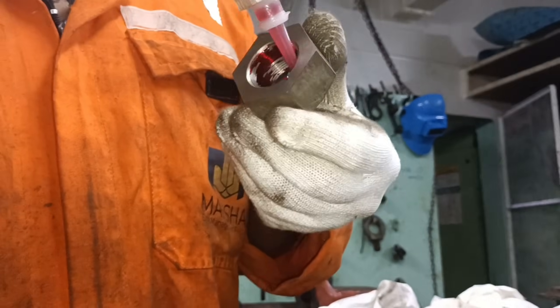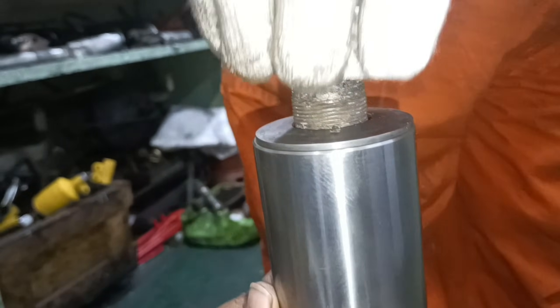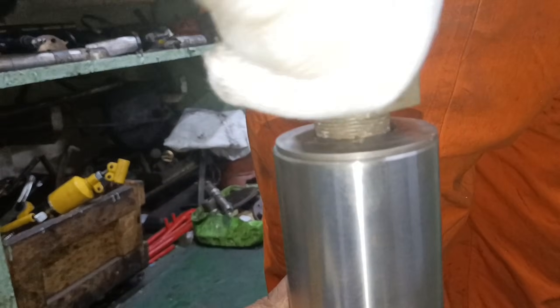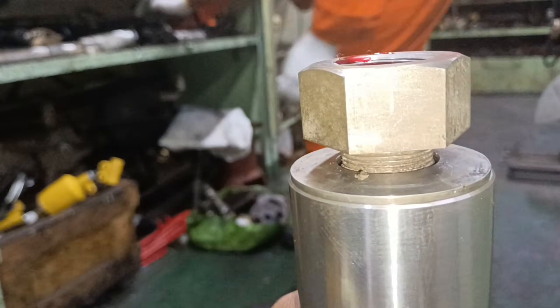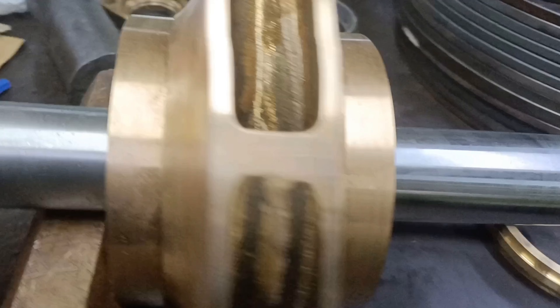Place a washer. Apply Loctite solution to the nut, then thread the impeller nut and tighten it. One end of the shaft is finished — the impeller, sleeve, and nut.